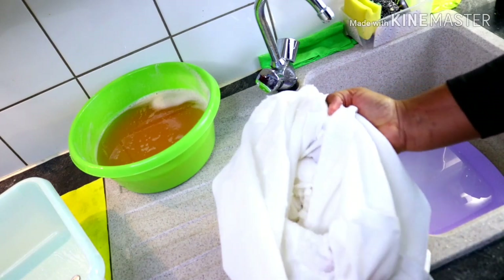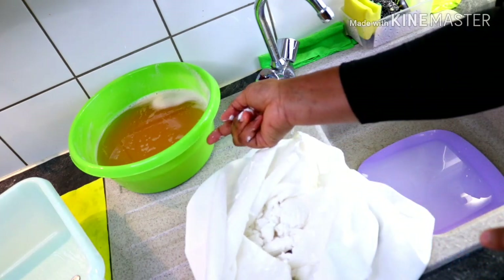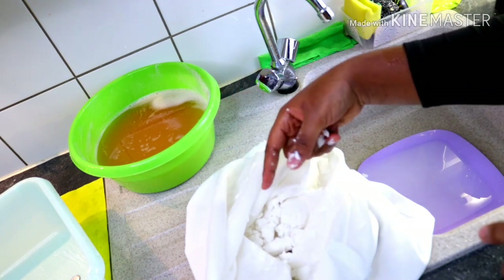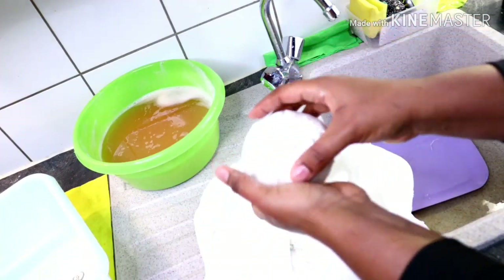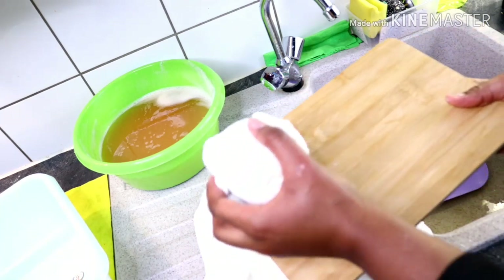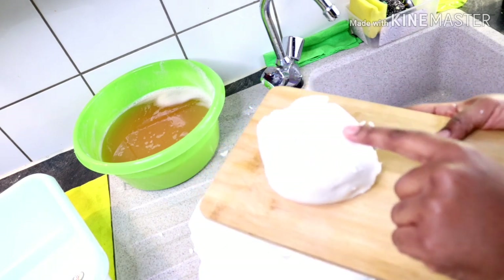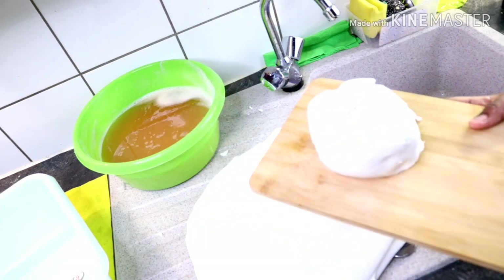The next step is the drying process. But first I have to wait for the potato starch to finish settling so I can dry both of them together. I'm going to transfer the corn starch — see how beautiful it is. The last step here is the drying process and we'll do both starches together.